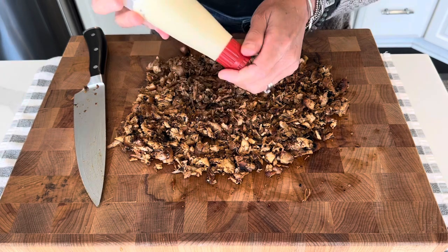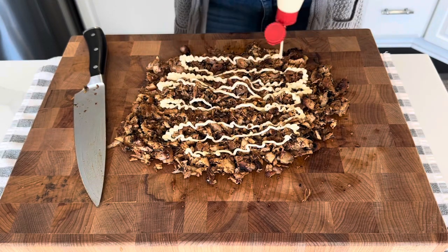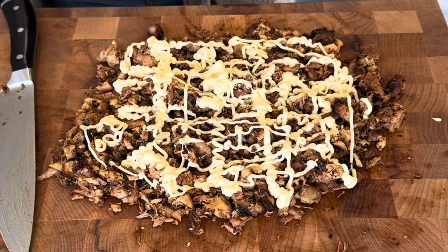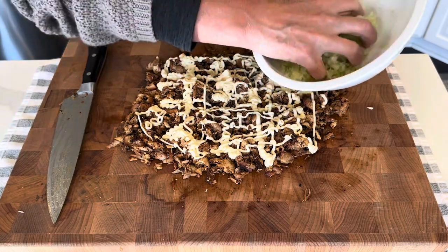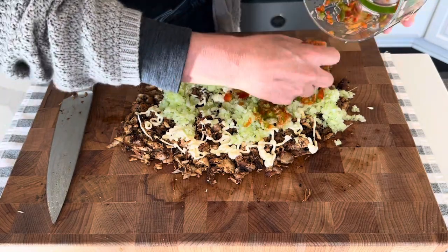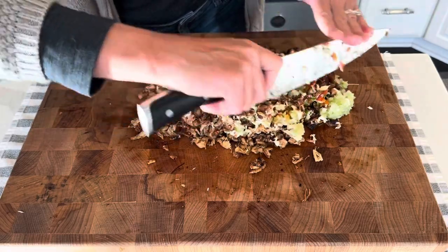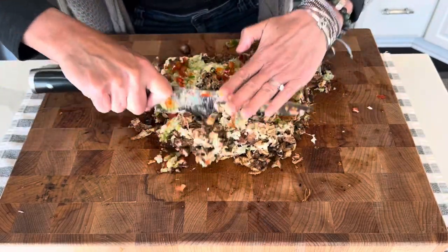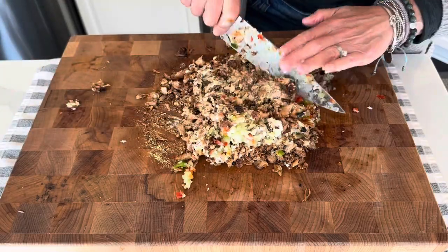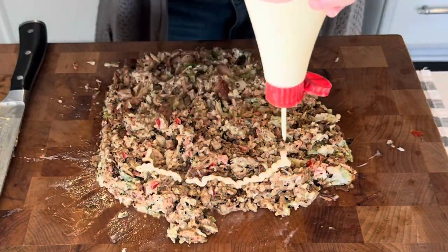Next, I'm going in with my Japanese mayo. I may have to get another bottle out. I'm adding in all the celery and onions and the red and green bell pepper. I'm just going to fold that all in. More Japanese mayo.